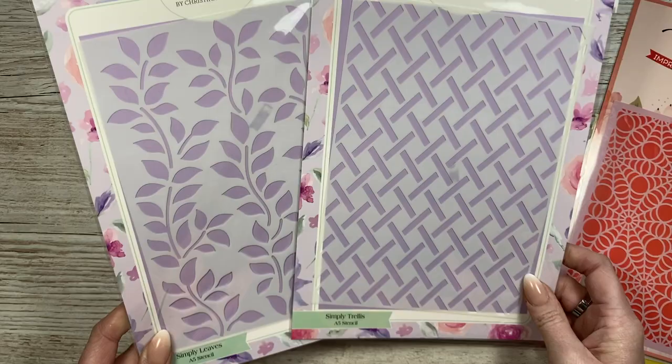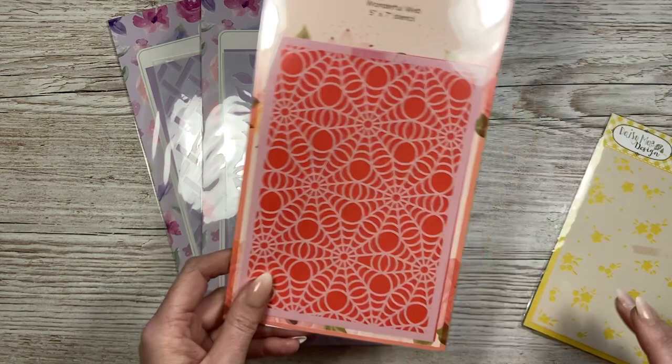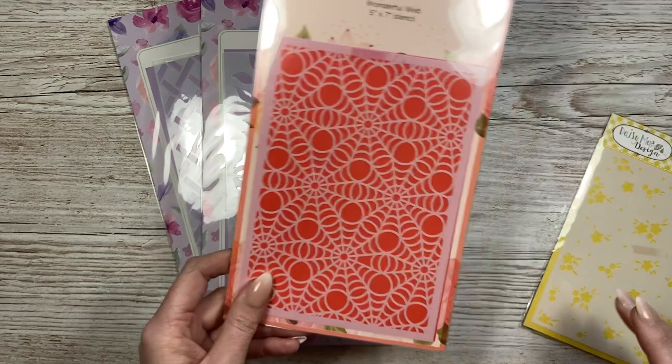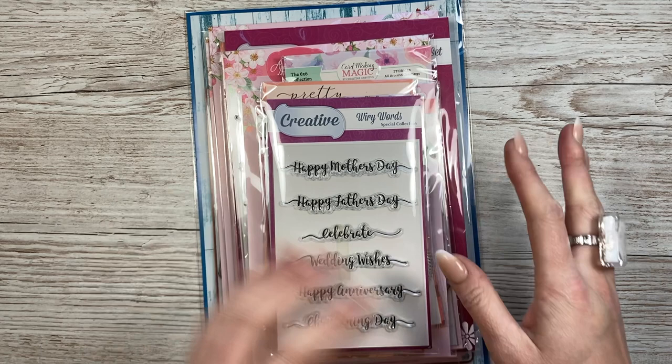Then I've also got these two Card Making Magic stencils - these are huge, A5 size, including a trellis and leaves design. All of these are going into my stencil storage. I have plans to make a larger stencil storage unit as well because I have eight by eight stencils that won't fit in the storage I've already made and shared - that's also on my list as a project for the new year.